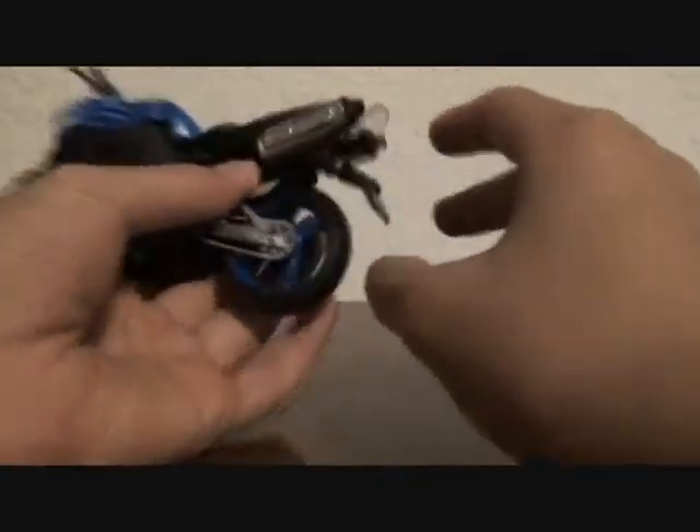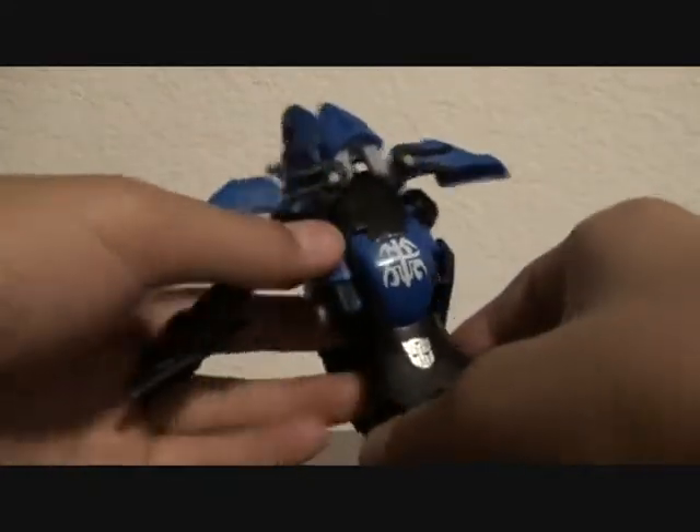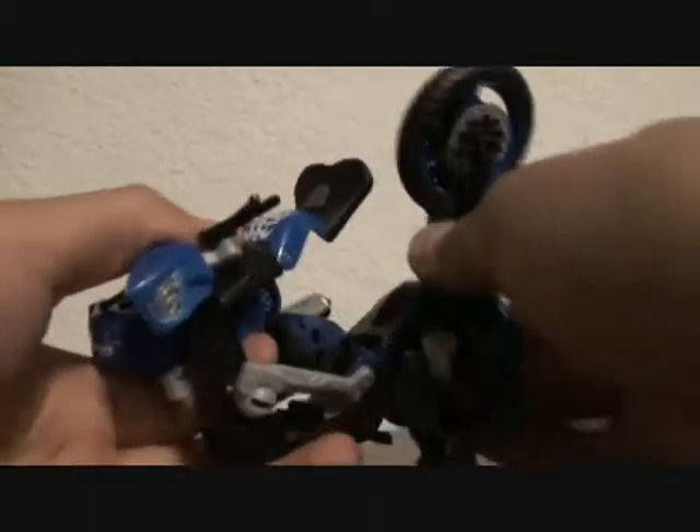To transform it, just lift this thing up, fold these out, then just take this out, then bring this out, and this out like so. There.